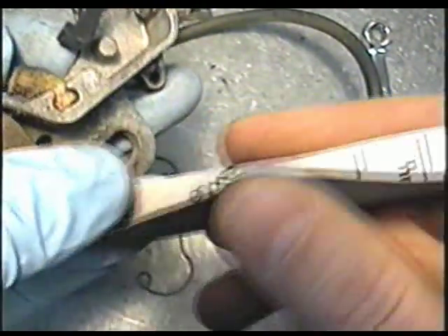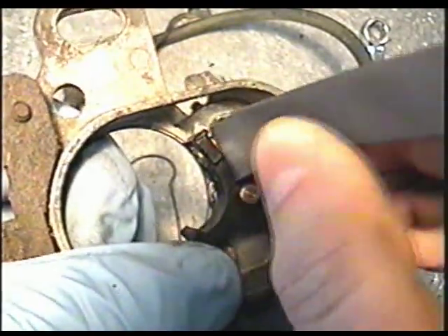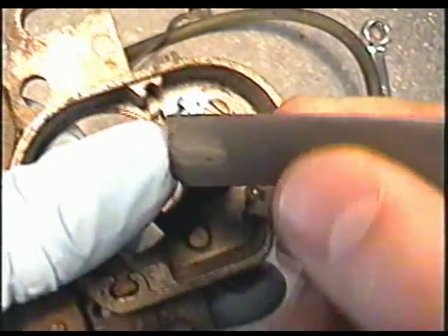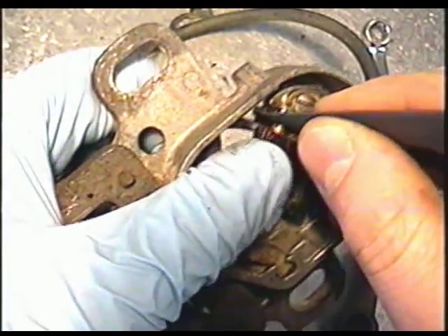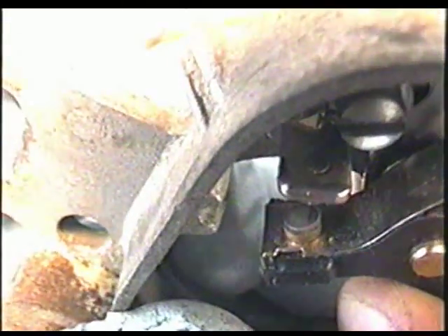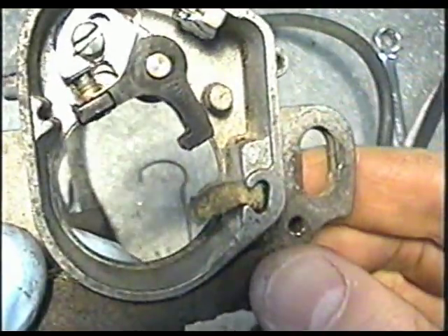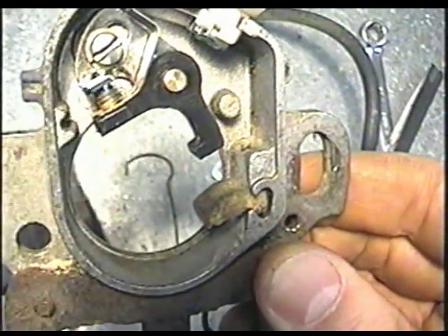I'll show you how to sand the points. I've got 400-grit emery paper. Open up the points, insert your paper, and rub it like this, then repeat the process. You can see the dirt coming off onto the paper. Flip the paper over and start on a fresh area and repeat. Do this until the points are nice and smooth and shiny — that can often fix a no-spark problem. Before reassembling, put just a tiny bit of grease on here — just a film. Don't put much because it can spatter into the points and cause problems.